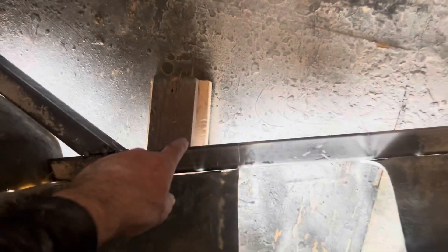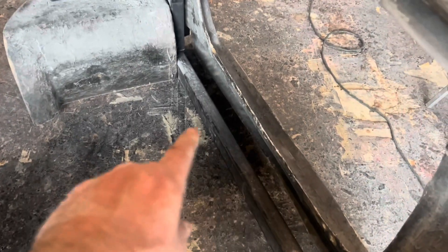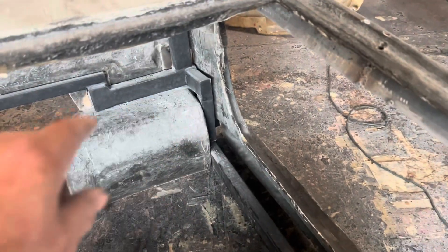The section I'm removing is on the inside — this piece right here. I still need to finish welding that, and then this is going to have to get cut. Once I get to that point I'm probably going to go ahead and weld it in back there to lock the front portion into the rear portion.